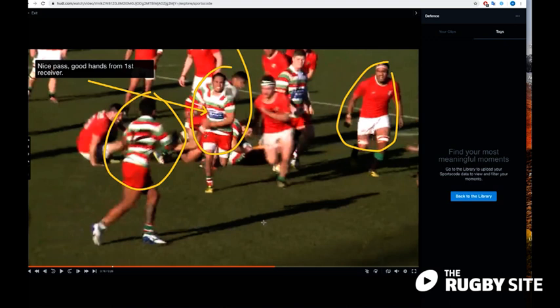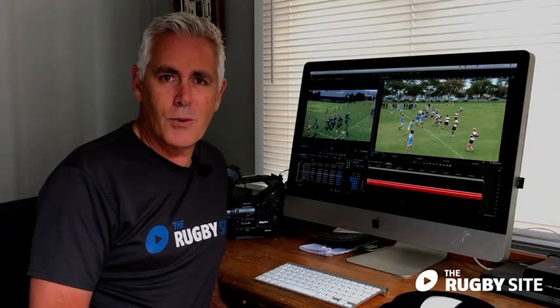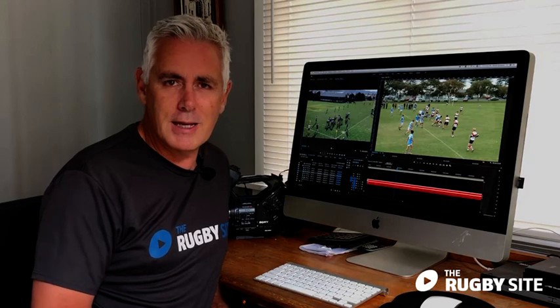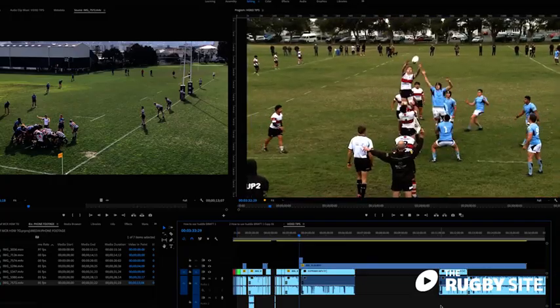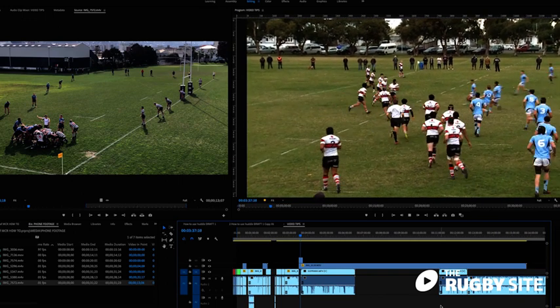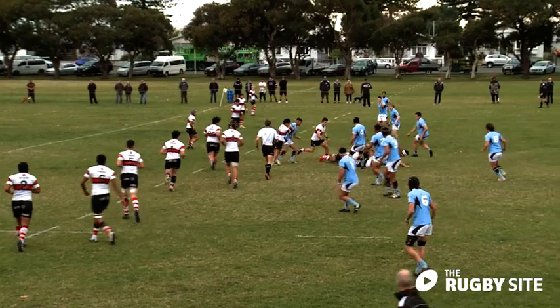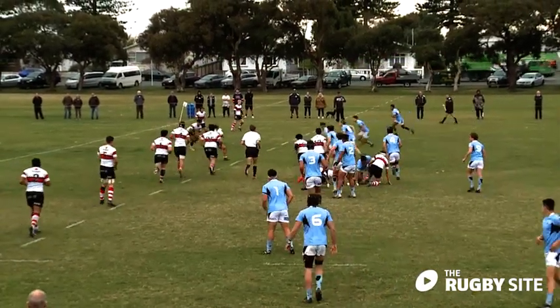We think the MCR is going to be a great asset to your team and for you as a coach, but in order for them to do the review — and a quality one at that — we need some decent footage. Today I'm just going to talk to you briefly about a few tricks and tips that will help you get really good quality video footage so our analysts can get back to you with really good advice and feedback.